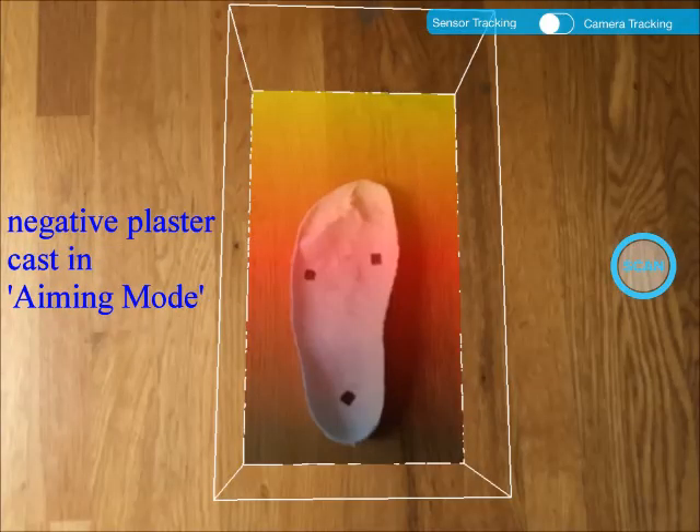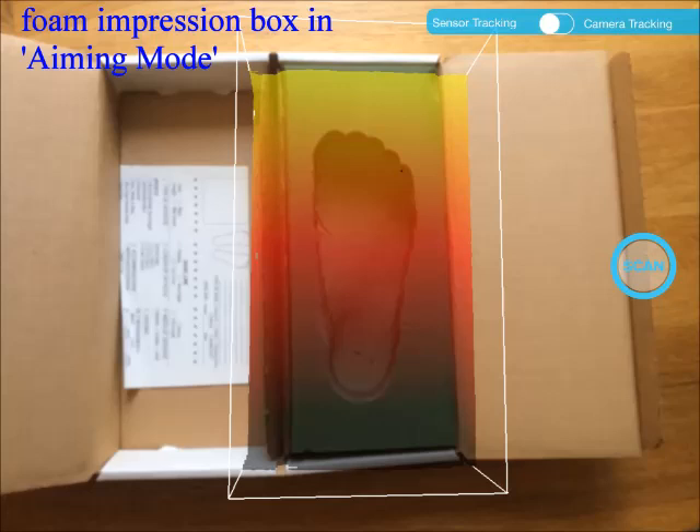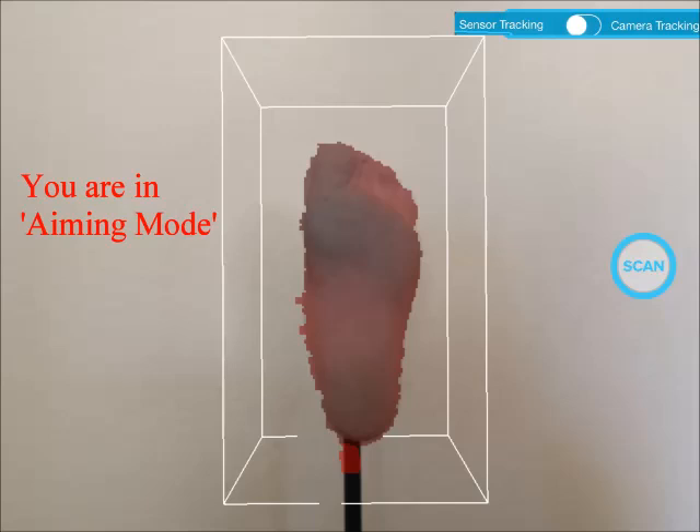We can also scan a negative plaster cast — that is the slipper cast, as shown in this screenshot. We need to trim the negative cast in order to scan the inside shape of the cast. We can also scan a foam impression box as shown in this screenshot. We need to scan them one at a time.